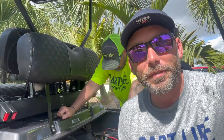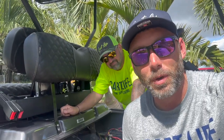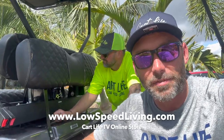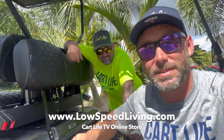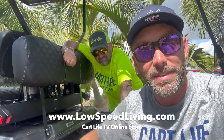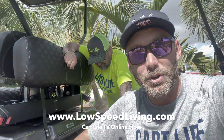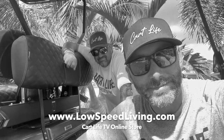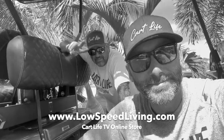All right guys, so that wraps up our service video. If you like this video, don't forget to subscribe to Kart Life TV. And if you want to support the channel, visit LowSpeedLiving.com — we got some great stuff on there, including one neon hat left if you want it. We'll see you guys next time. We're about to head off to Loxahatchee to get some gators. Peace.